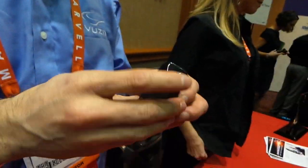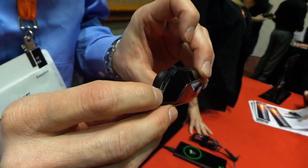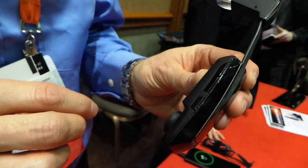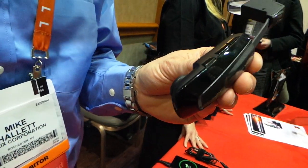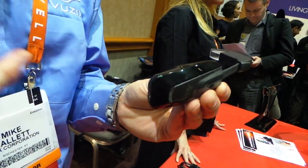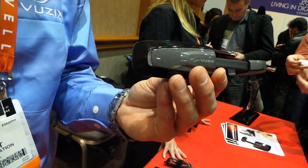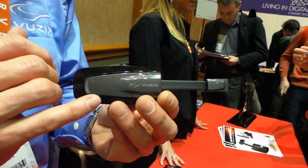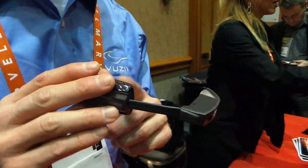Can you show us a closer look at the hardware and what different ports are on it? On this particular model, there's a micro USB. There's button functionality, and it's a Bluetooth connection to your phone. You can put power in here, it's going to do software updates. It's got its own processor built inside, so you could actually not even use your phone — you could run simple applications on its own.